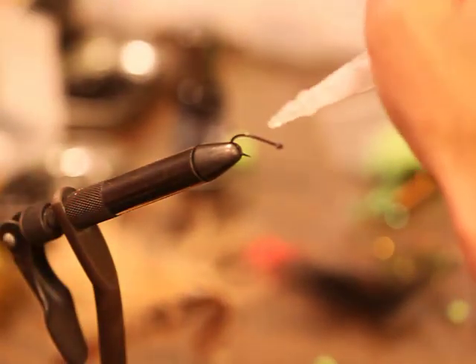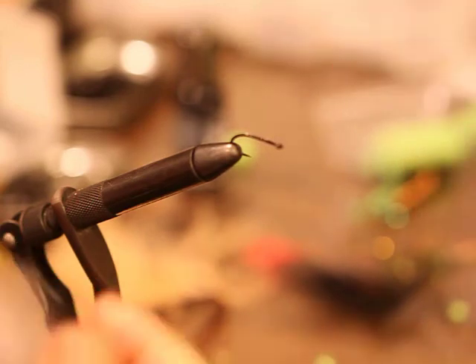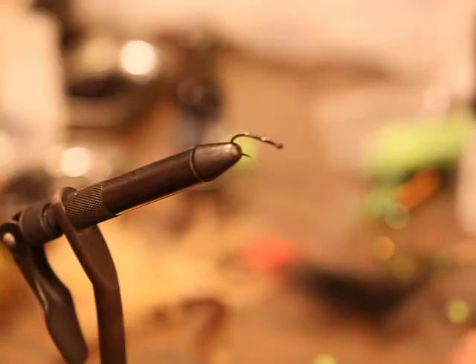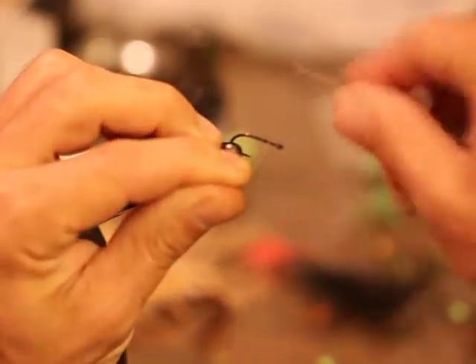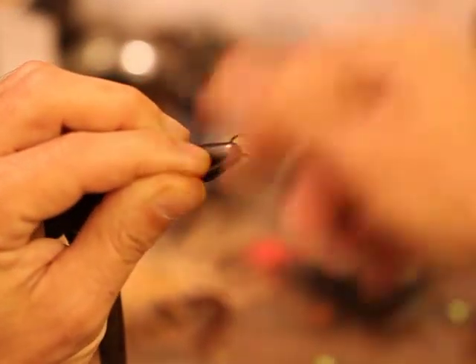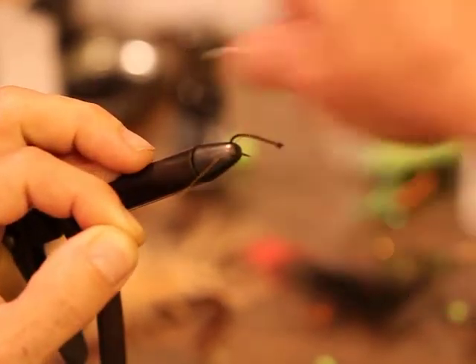I always lay a little superglue — there's really no need, but hey. We'll start just behind the eye and wrap back. What I'm going to do on this fly is actually take this back a little bit down the bend.